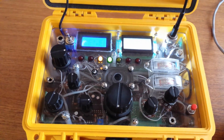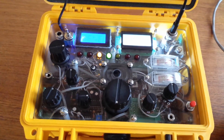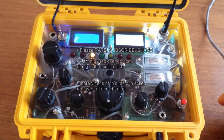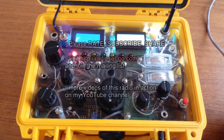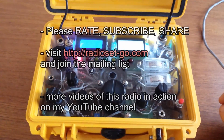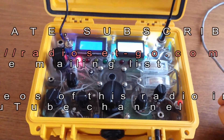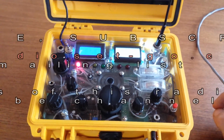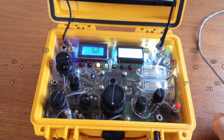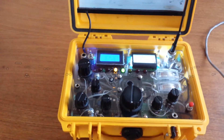I think that's it. If you have any questions, feel free to email me or visit my website which has more information and a page where you can contact me: radioset-go.com. Thanks for watching, hope you enjoyed. 73.